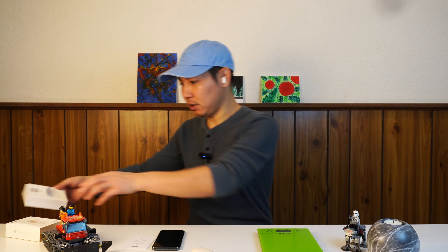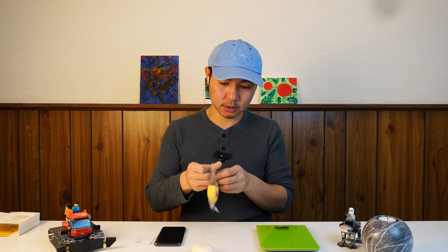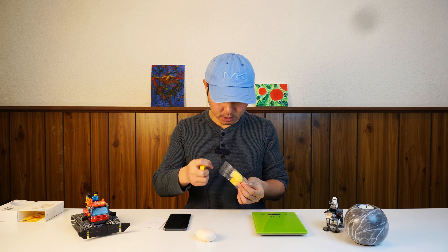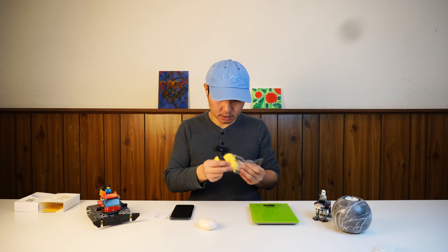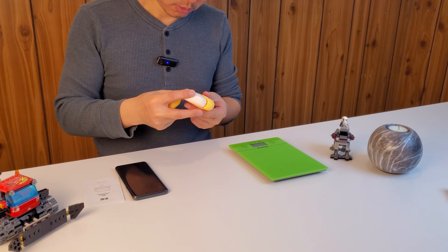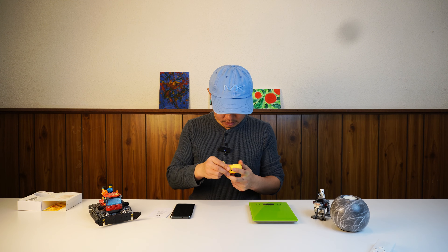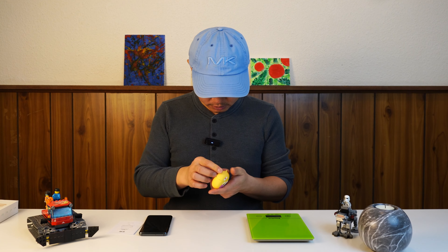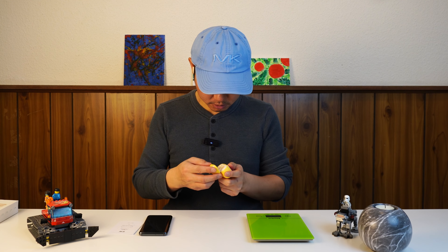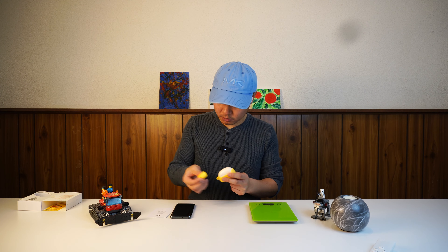The seller actually sent me a case as well. Here it is — it's so cute. I'm not sure why they gave me a yellow case, but it's free, so the quality isn't amazing, but hopefully it works. And it does — there you go, a little case.